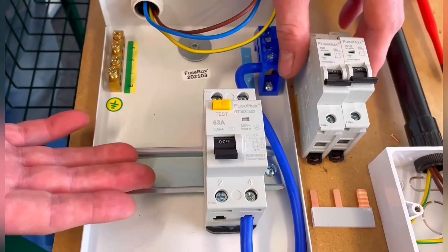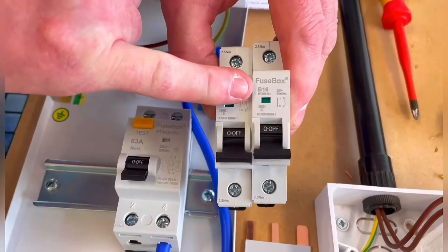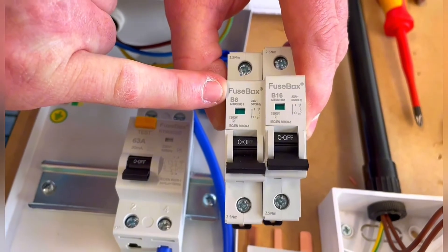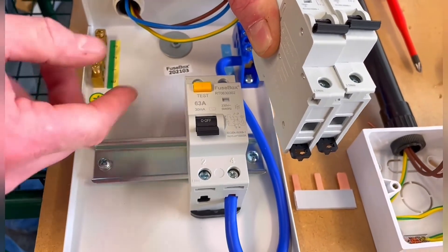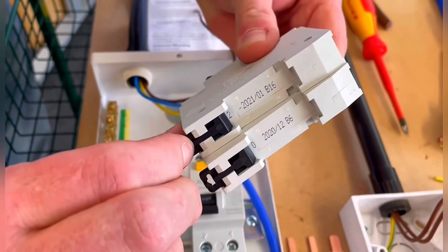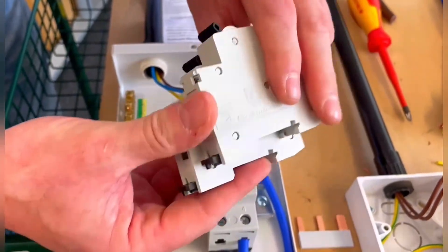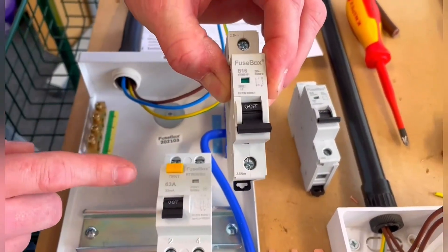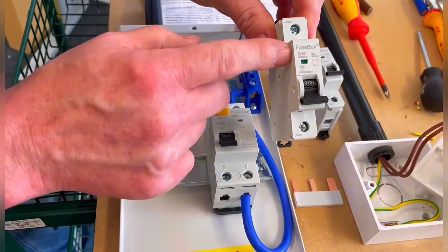We can choose whichever breakers we want to accompany it. The ones that came with this were a B16 and a B6, already populated within the board, but we're going to fit those into position. We've got our DIN rail at the back here, onto which we're going to clip these breakers. General practice is to place the largest one nearest the main switch — so we're going to put the 16 amp one first.